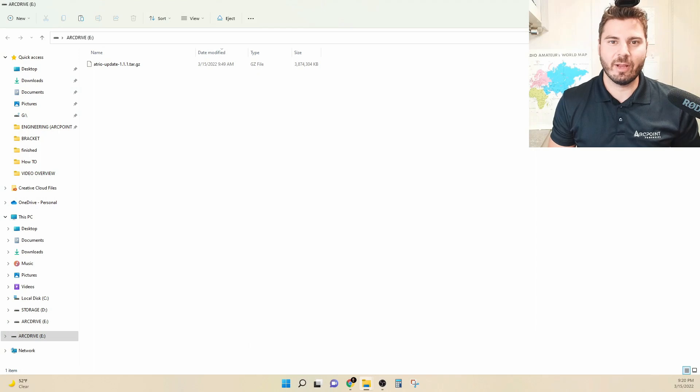So let's run through that real quick and I'll show you what that looks like. You can see here on my thumb drive that I've downloaded the update, version 1.1.1, and I'm going to connect that to the back of Atrio. I'm going to select the options under the setting button to update Atrio, and then hit go.